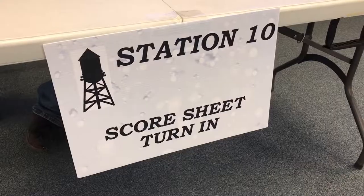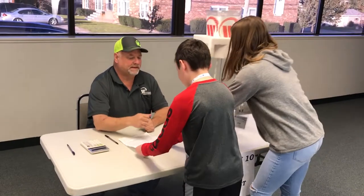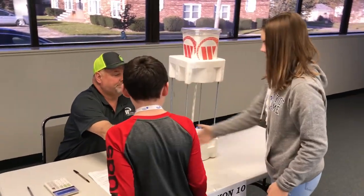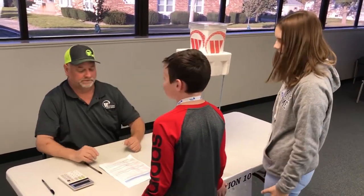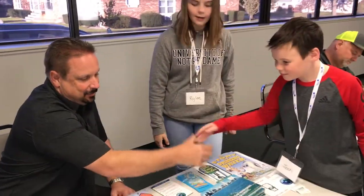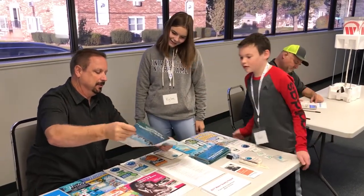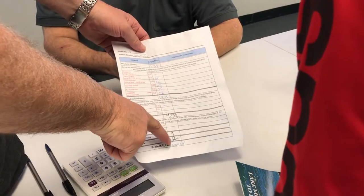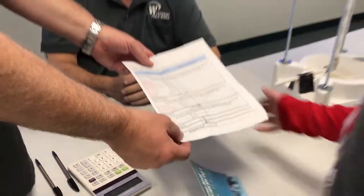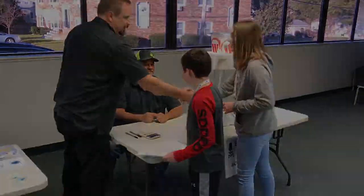The final station of the day is the scoring station. After you turn in your score sheets to be tallied, you will meet with a water professional who will share information about the importance of our water distribution systems and the many ways to enter the profession. Once we have everyone's final scores, we have an awards program in which we announce our winners and talk about the opportunity to move on and compete at the state level.